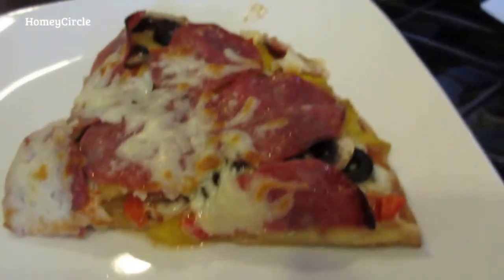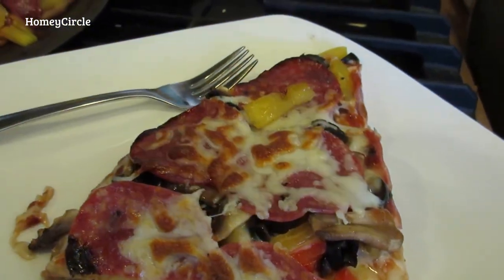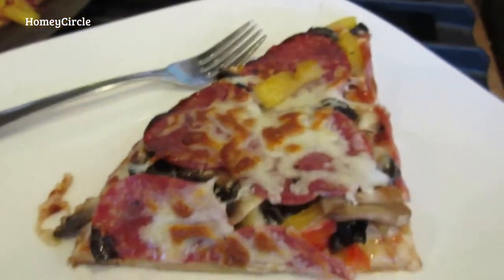Alrighty, time to chow. Like they say, LG — life's good. We're offline eating. Chow chow chow chow.